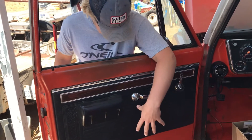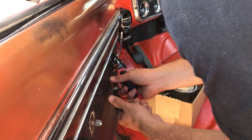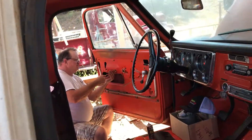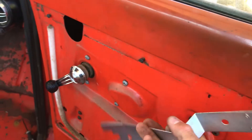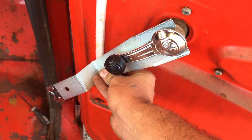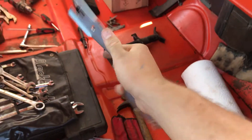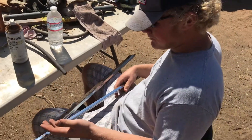Got the door cards off both sides, got the chrome piece that runs along the top off, and we're getting those cleaned up. One of these door clip removal tools comes in so handy — you just press it and it pops the clip right off. Seven dollars at your local auto store, but I saw it online for like two bucks. If you're going to do this, pick one up ahead of time — they're bigger than you think but they work big time.